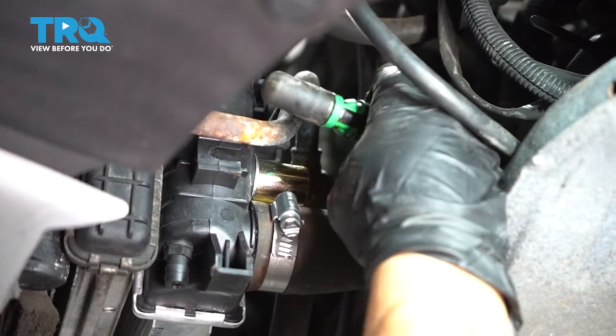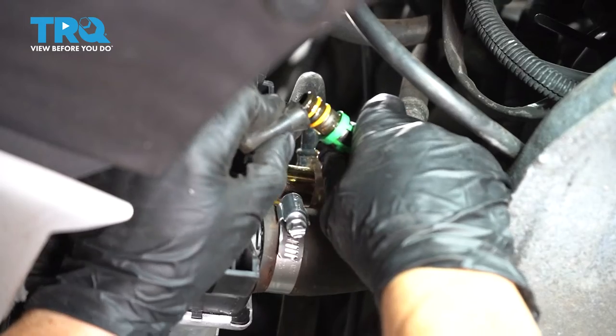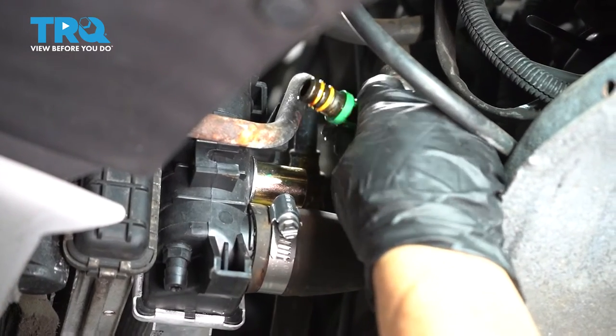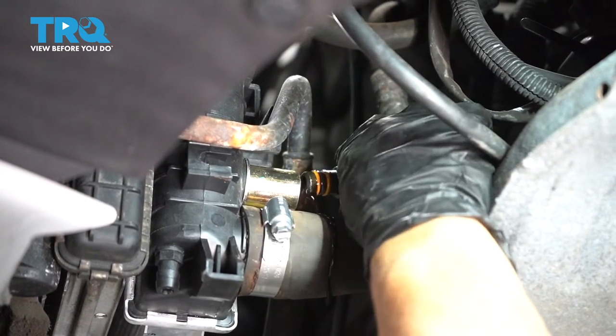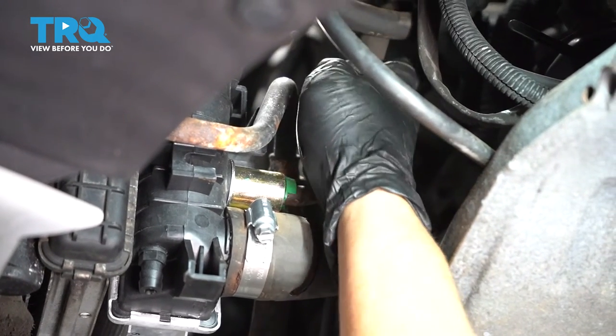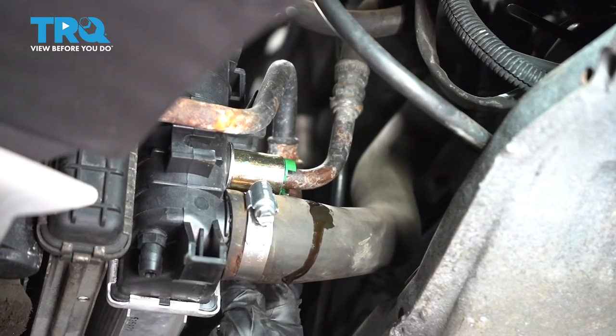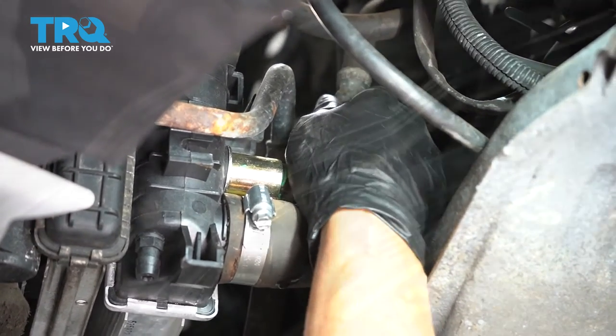Now we have the transmission line to put in. I put a boot on there just to stop it from dripping. Make sure the O-rings are not torn. Line that right up with the gold insert, twist and push in, and that green tab should lock on both sides.